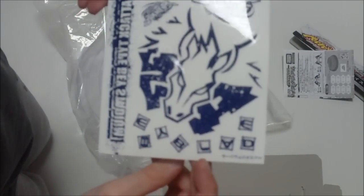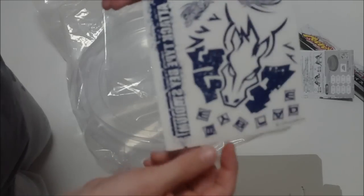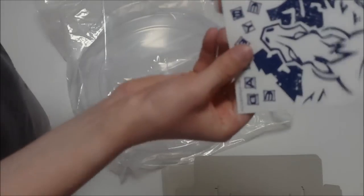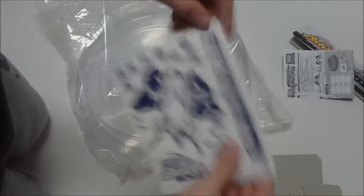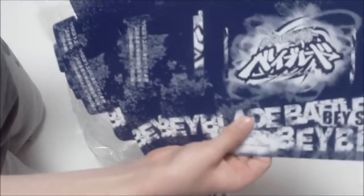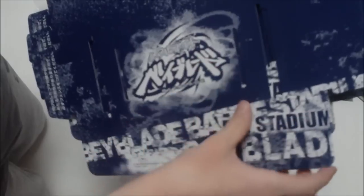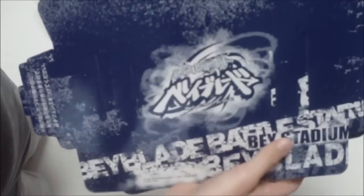Pegasus face right there, Beyblade stickers — it says Attack Type Bay Stadium but backwards. And these are the cardboard pieces. I like this system better than the newer ones because these just plug together through the holes. I think I might like these better.